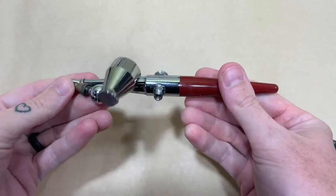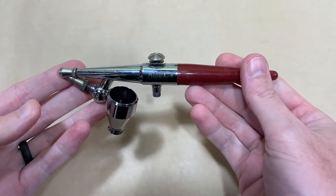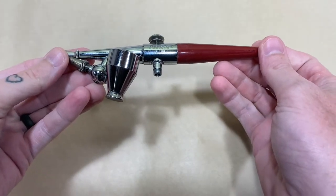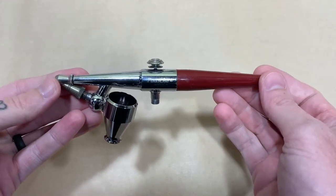Hello. For today's tutorial video, we're going to be going over the single action airbrush. For this example, I'm going to be showing you my Pache H, which is a fairly inexpensive airbrush because it is single action.